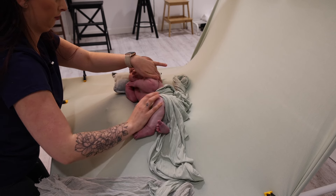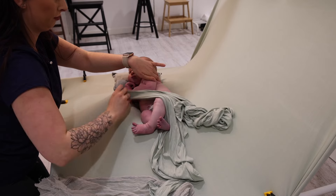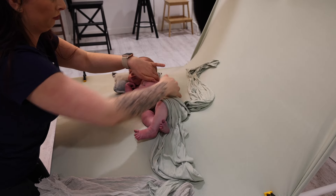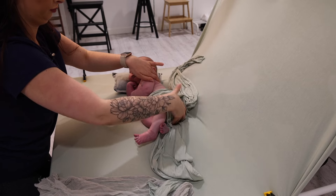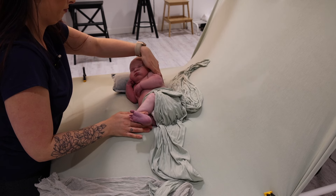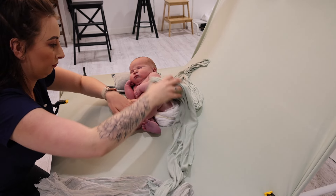Baby is startling a little bit here — they're just not off as heavy as I would have liked. That is why I'm keeping my hand on baby at all times, just so they feel as secure as possible. We are adjusting where we have the stuffers to make sure baby feels as comfortable and secure as possible. We've just popped an extra stuffer down behind baby's back so they don't feel like there's nothing supporting them from behind.